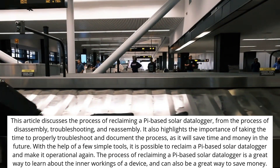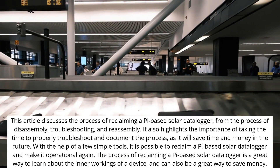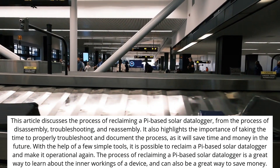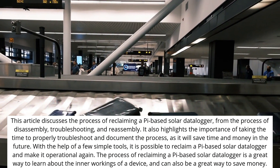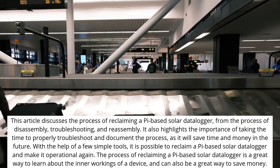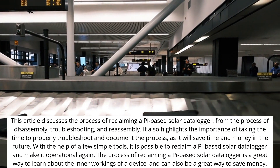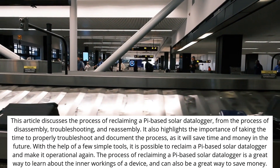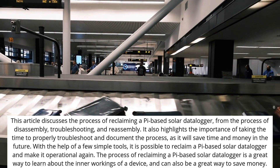This article discusses the process of reclaiming a Pi-based solar data logger through disassembly, troubleshooting, and reassembly. It highlights the importance of properly troubleshooting and documenting the process, as it will save time and money in the future. With the help of a few simple tools, it is possible to reclaim a Pi-based solar data logger and make it operational again. The process is also a great way to learn about the inner workings of a device and can save money.